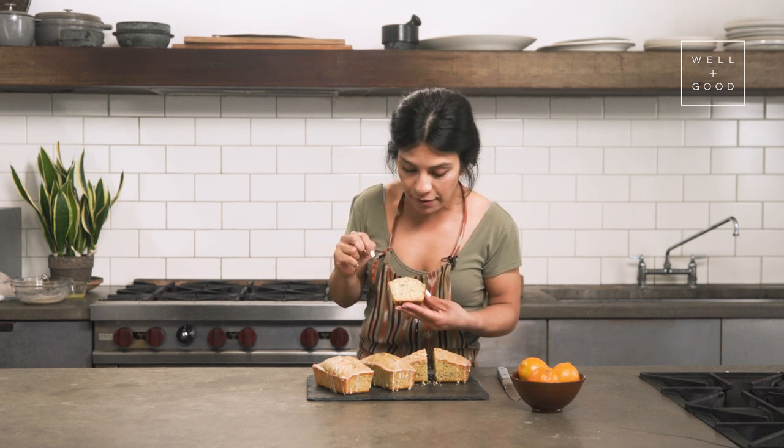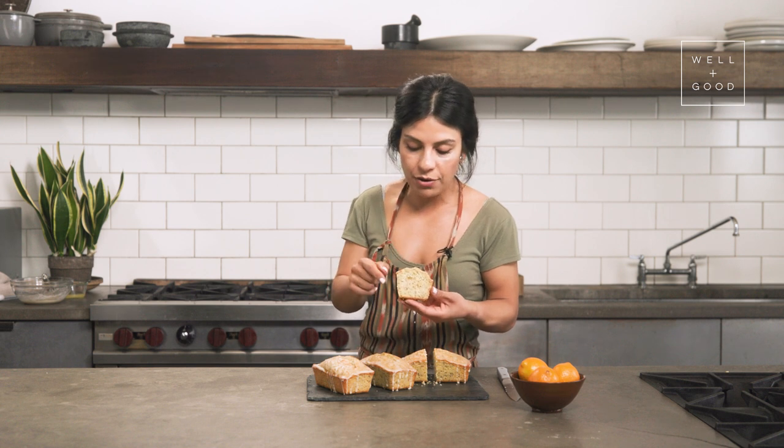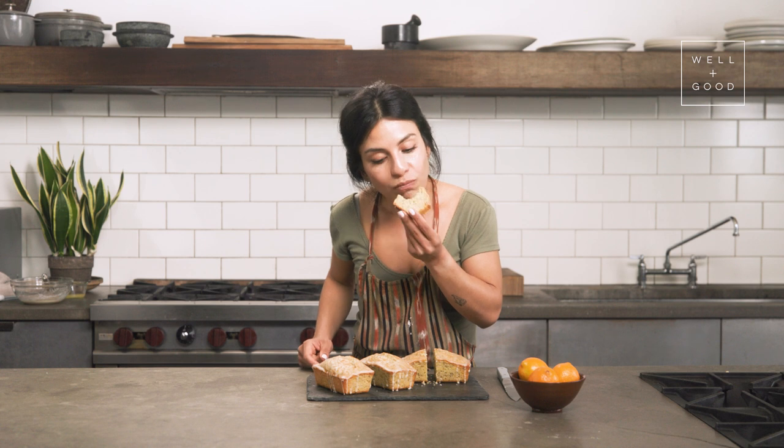A nice, even distribution of the chia seeds, and they've almost kind of expanded like I told you they would. It's just like a beautiful, even layer of glaze. Mm, it's so bright, it's so moist, it's so soft. It's just so sophisticated. Like, who orders a lemon loaf? We do — we don't even order it, we make it now. No one would ever know that this is gluten-free because the crumb and the texture — so moist, so perfect, airy, light, melt in your mouth — all of those things that no one would ever equate to being gluten-free. And we've nailed it right here with this lemon loaf.